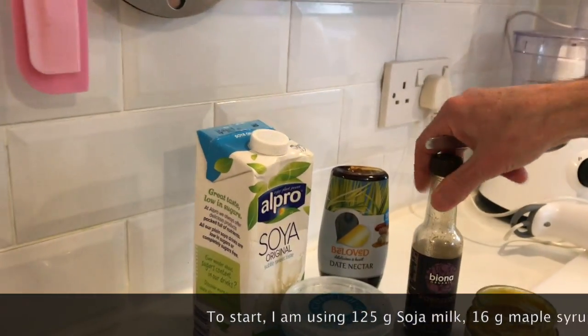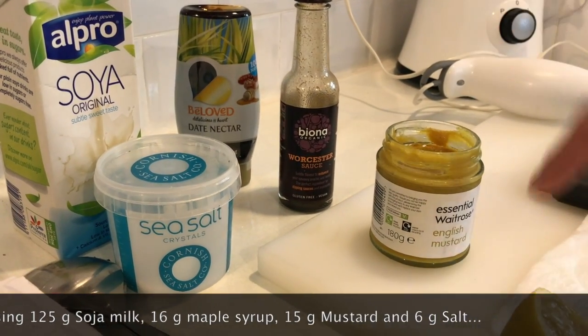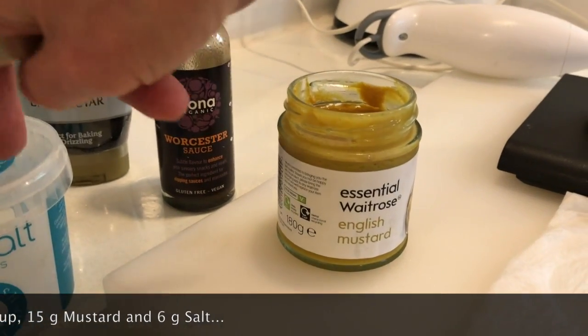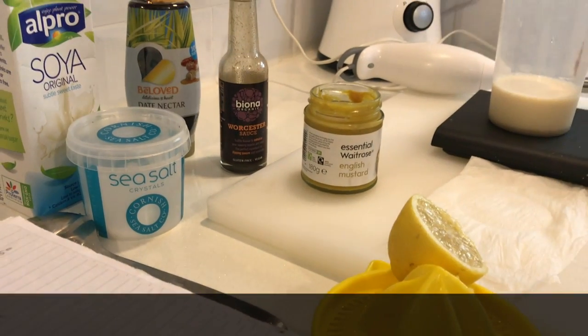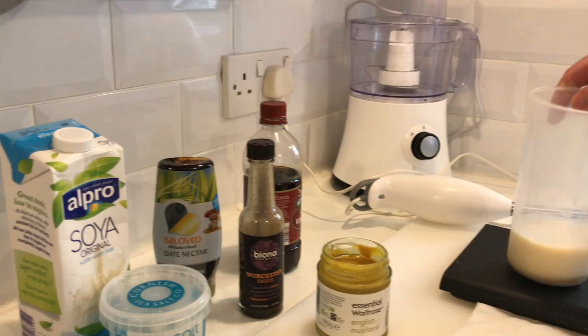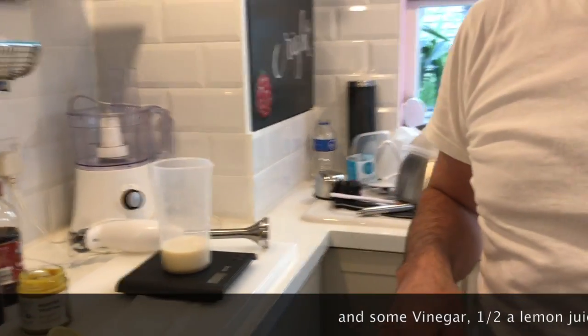I put some Worcestershire sauce in — instead of Dijon mustard like in the recipe, I use English mustard. Of course we are in England. And some sea salt, lemon, and maybe some vinegar. And if I'm in a good mood I put some coriander in there, some fresh one.